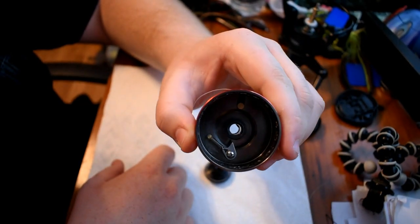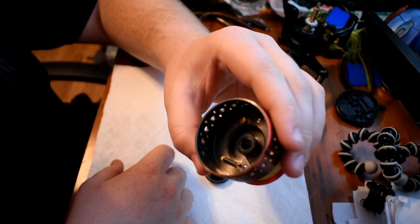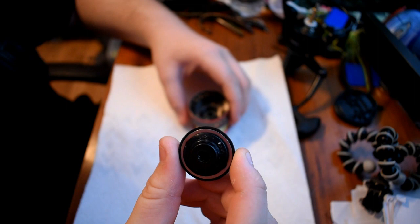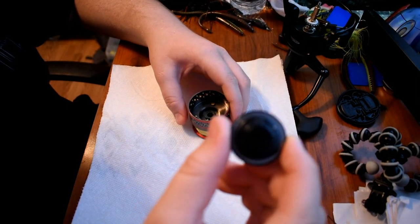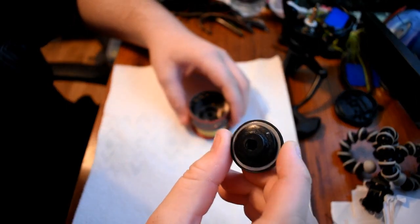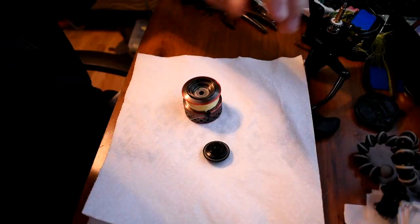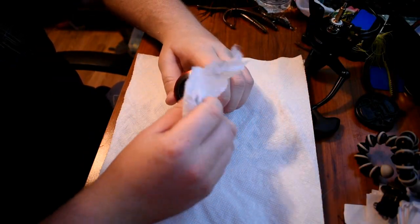That's where the grease is for your drag washers. And you're going to want to also clean out the inside of your spool on the underside. Then on your end cap you're going to want to clean that out too, because that also is a part where your drag system is. So you're going to want to wipe it down as much as you can on the inside.